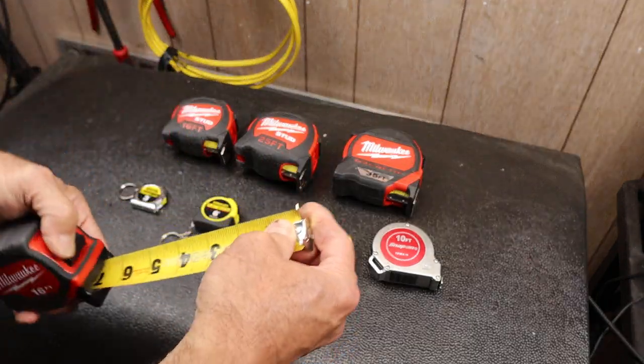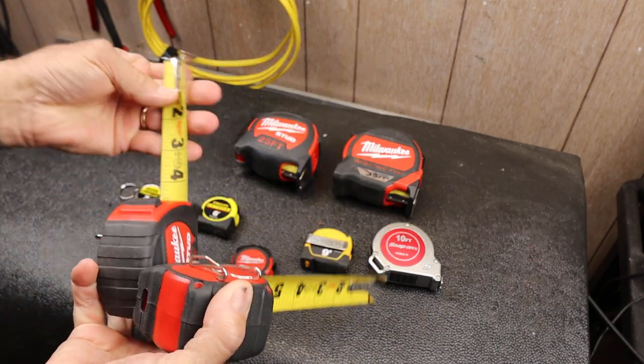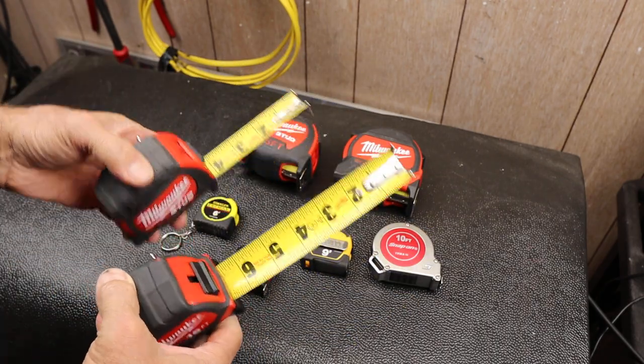The wide blade is nice. It's not super wide compared to the others, but it's definitely wider, so that can help.